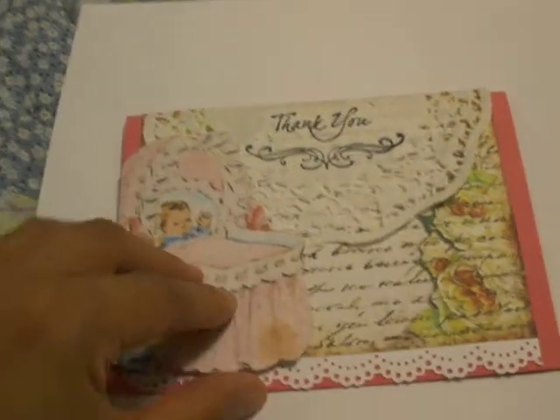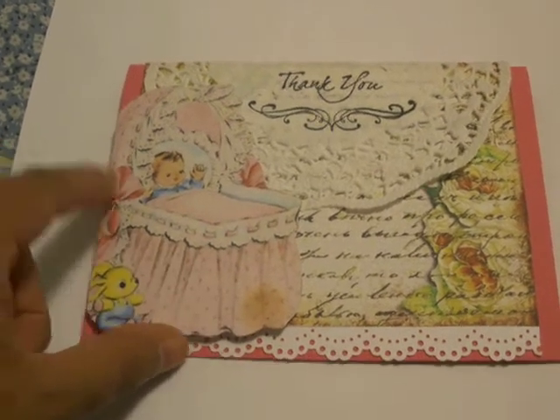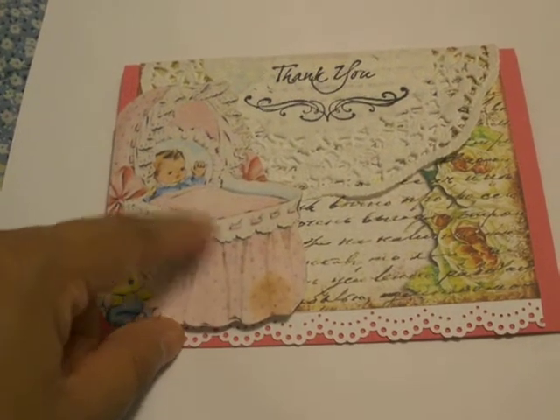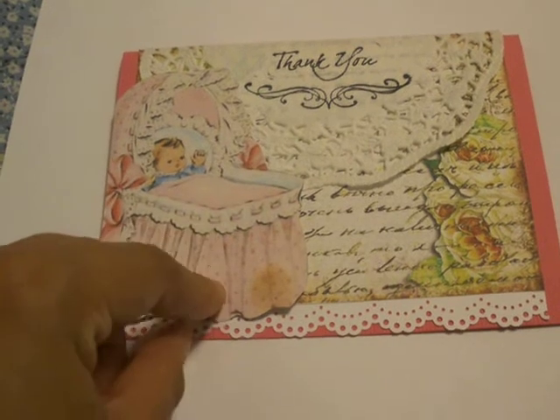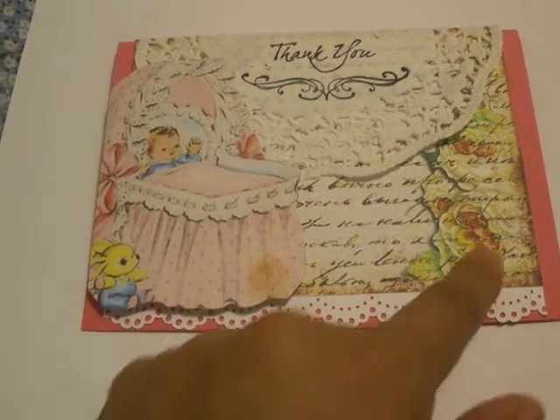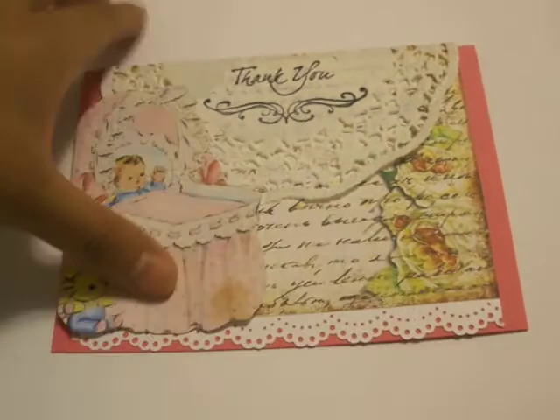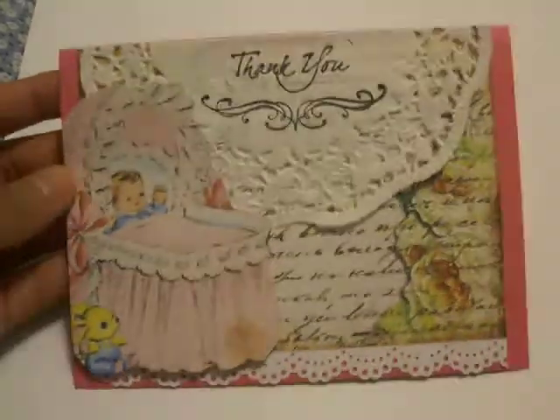When I found it online, it was actually on an old vintage baby shower card — or baby shower invitation, I think — to begin with, and I just took the image off of that and cut it out. And this paper that I got from here already had some distressing on it.